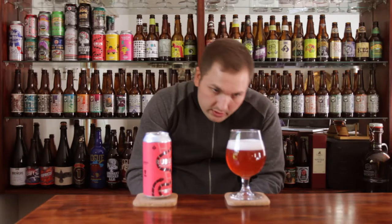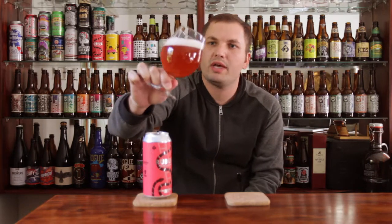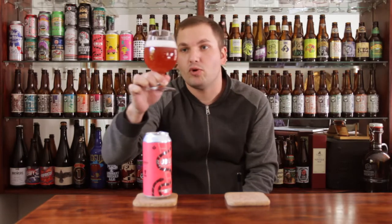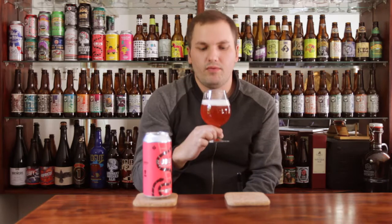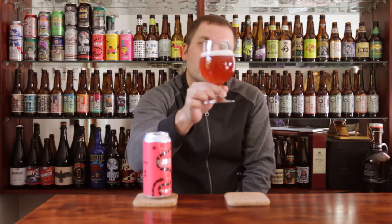Immediately you can see it is definitely not your traditional pale ale color. A lot of pinkness to it, some raspberry color, some redness coming through on the hue there. Very nice looking beer though. Very crisp, clean — about a finger, maybe half a finger of very white head. It's definitely murky; I wouldn't go as far as to say hazy, it's not clear by all means.